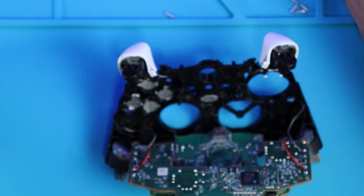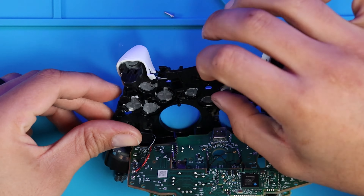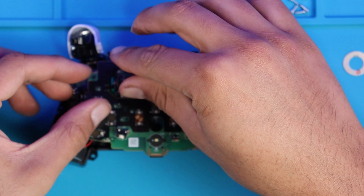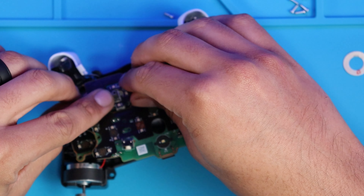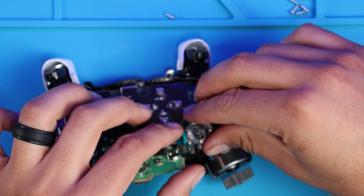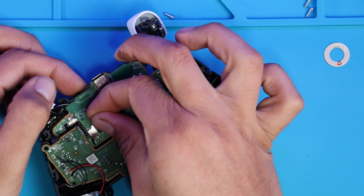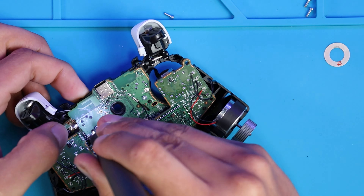Now it's time to put the new buttons in, and then we can stick the LED rings around the analog sticks, following by screwing down the bottom motherboard so that the buttons don't move around.